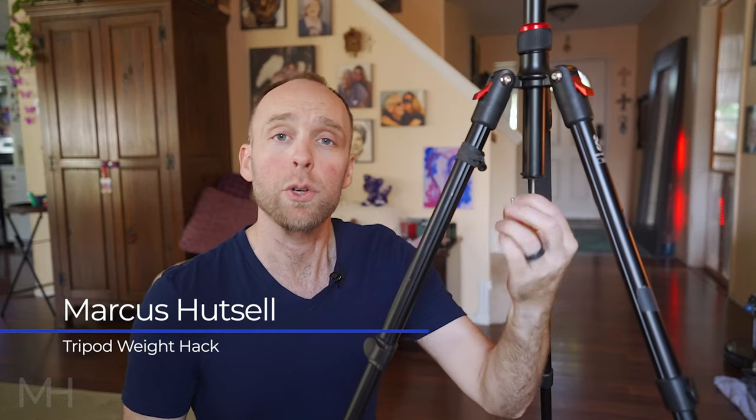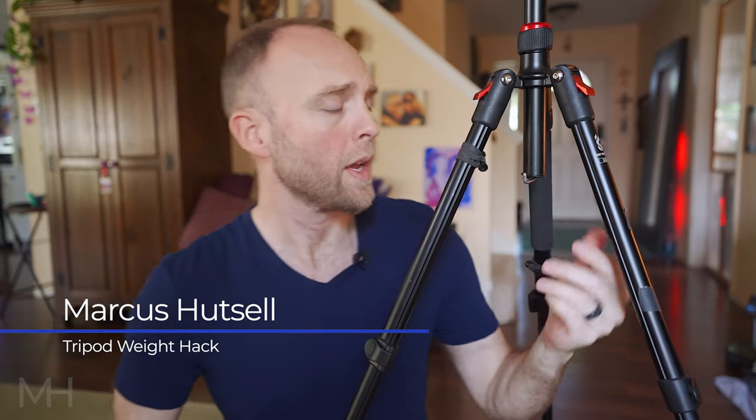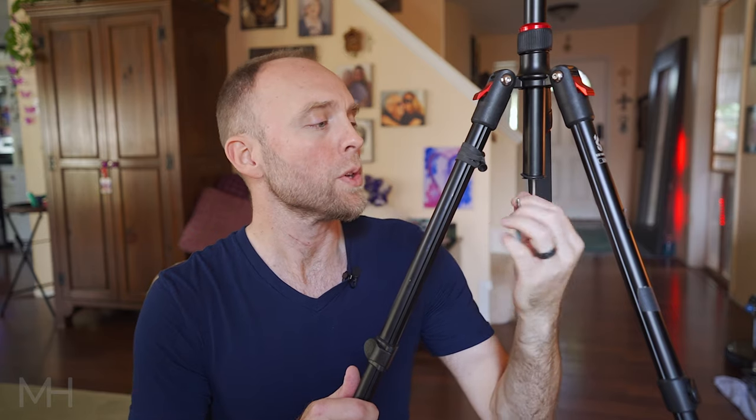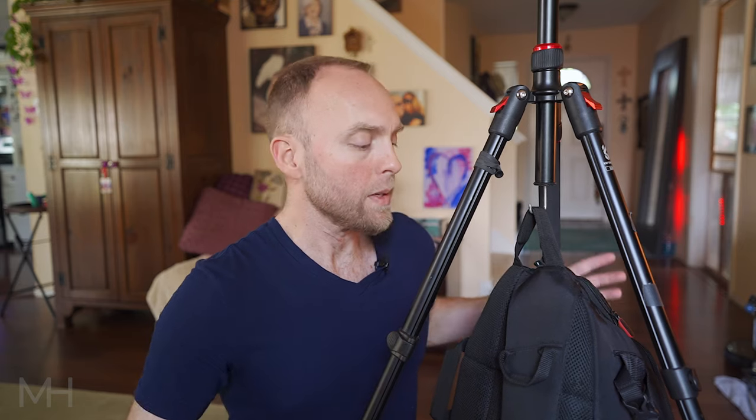If you have a basic camera tripod like this one from KNF Concept — the tripod doesn't matter — what matters is if it has a hook right here. A lot of people use this hook to hang things when they're hiking, like their camera bag, to keep it out of the mud. The secondary use is supposedly to make your tripod more stable. Now granted it is more stable with weight hanging from the hook, but I don't like this method. If the ground is clean and you can put your bag on the ground, I suggest doing it a different way.